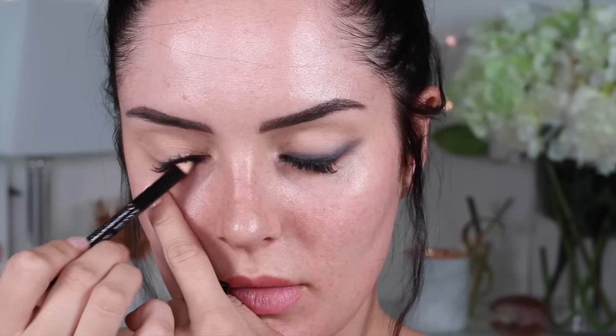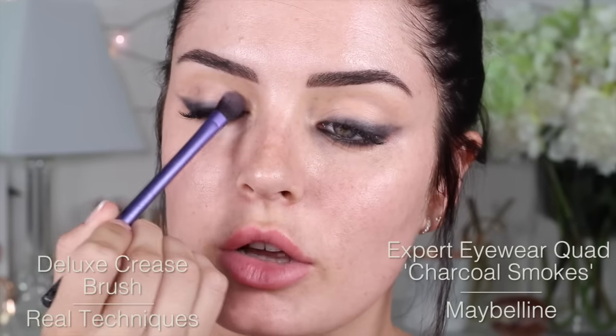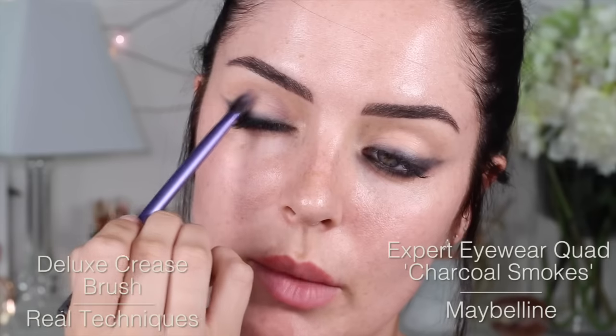Repeat to the other side. Then I've got this cute little quad which has some really good colours for this look. I'm going to take this crease colour and pack it all over a blending brush. I'm going to take that all the way up into the crease and all over the lid at the same time. Take it under my eyes to just help smudging out. Smudging is totally not a word, but it definitely describes exactly what I'm trying to do here — smudging that out.